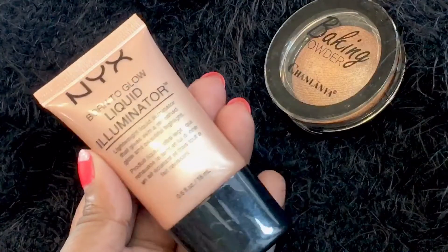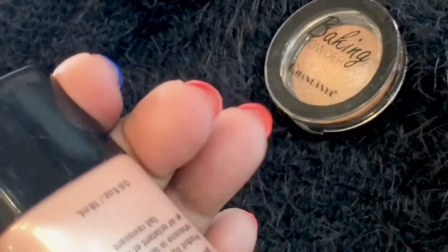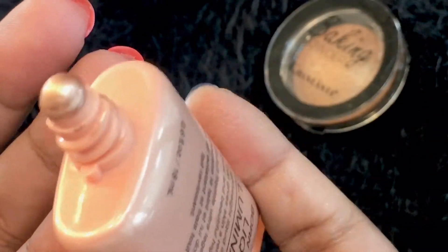Hello everyone, welcome back to my channel. This is the NYX Born to Glow liquid illuminator — wow, it looks so glowing!